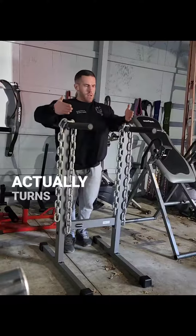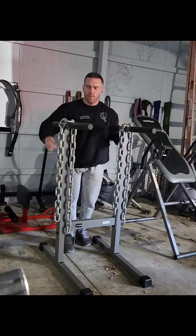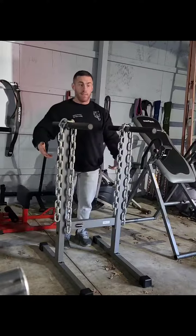This dip stand that I have actually turns in, so this side's a little bit narrower and this side's a bit wider, which is nice — makes this even easier on me.